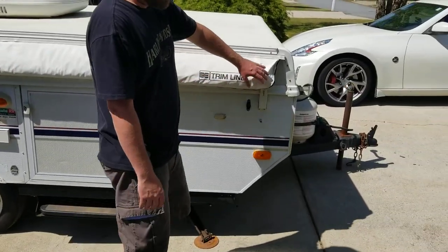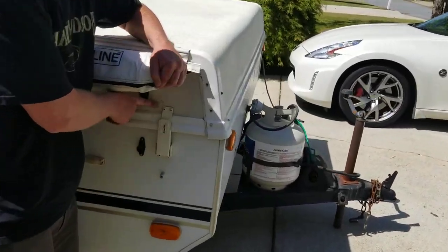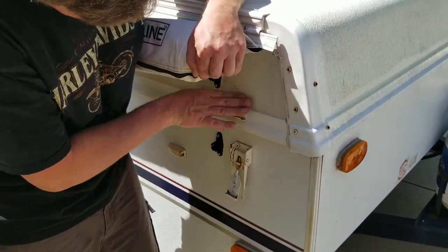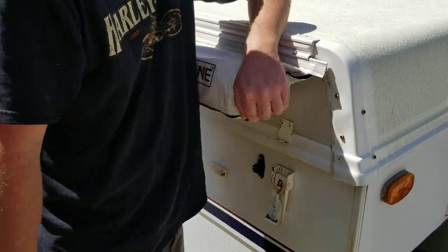Now we're ready to unfasten the camper. You'll see it has these little couplers — just go ahead and pull down on those. You want to make sure they fall all the way down. We're going to do that on each side.